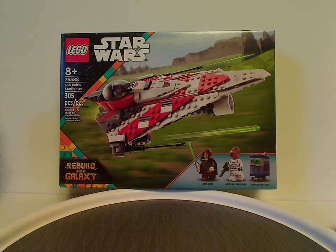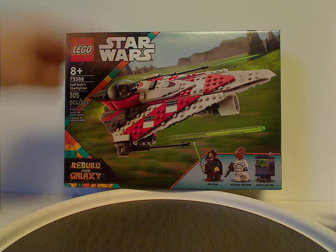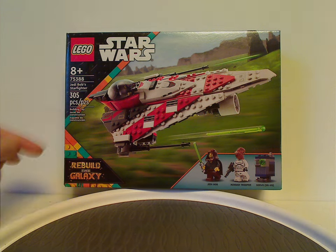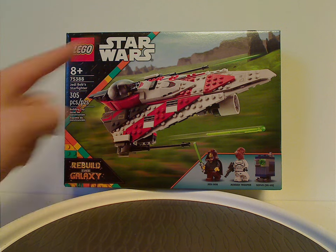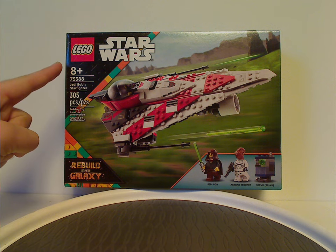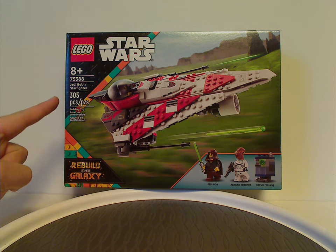On the front of the box we have the Lego Star Wars logos and a similar border to what we've been seeing since early 2022, but now with a colorful stripe to it, saying Rebuild the Galaxy, fitting to the mixing up of it all. You can see a picture of the set in action on what is probably a reformed Geonosis or something. All three main things are included, recommended age is 8 and up, set number 75388, and it has 305 pieces.